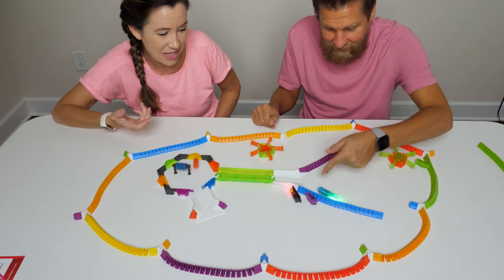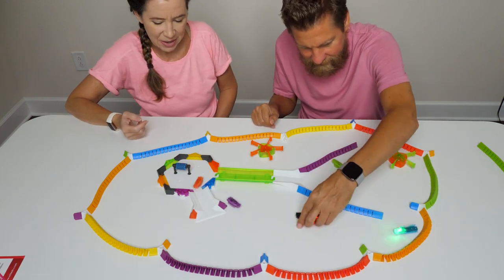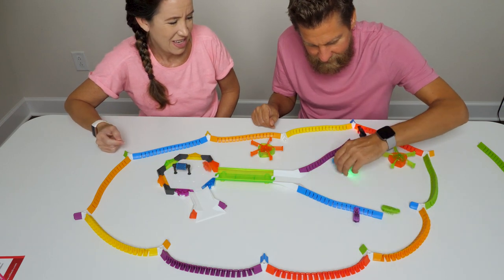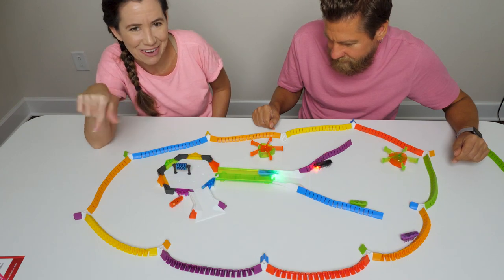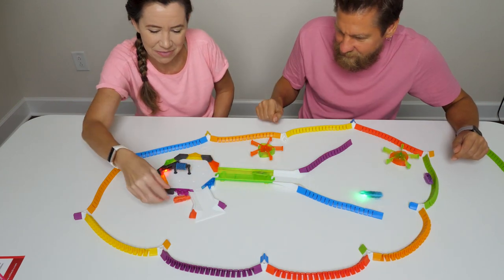They're both hooked because they're going so fast — I mean, it's bound to happen. This would be really fun to do at night and have the light-up ones buzzing around with their little lights following them.